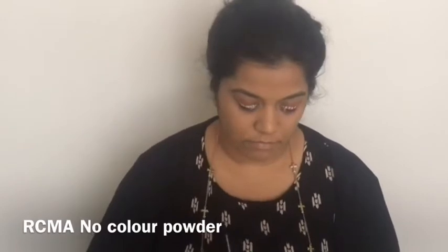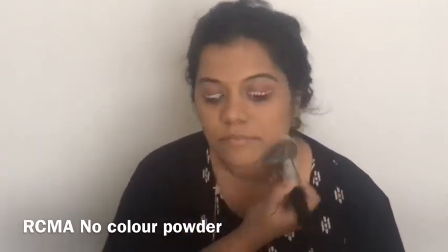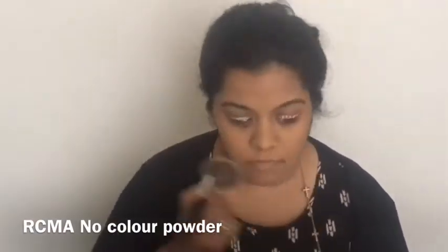Next I'll be setting my face with my RCMA No Color Powder using the Morphe E2 brush, also from the Elite collection. To contour my face, I'm picking up my Hula Bronzer from Benefit and using the brush that comes with it, applying a little bit to the hollows of my cheeks, my chin, and the usual contour areas.